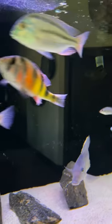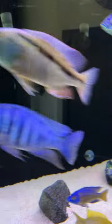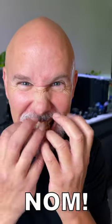High nitrates can kill your fish. A great way to reduce nitrates is to add plants. But you can't have plants with African cichlids or they'll eat them up. Nom nom nom nom.